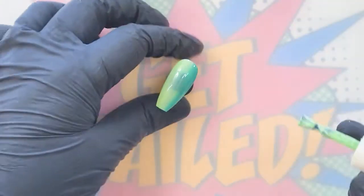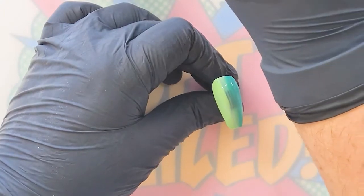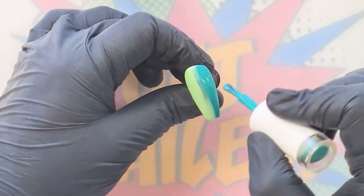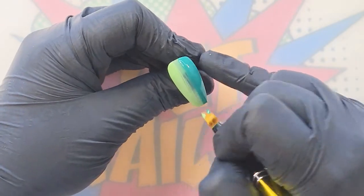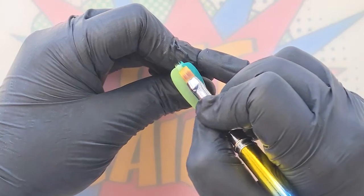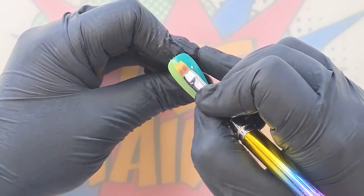Once fully cured, we are going to do exactly the same again to create more depth of color and a seamless transition. I'm going to go in with Pear Drop and bring it down, but now leaving a slight gap in the blend zone. I'm going in with Jungle Jive — you can see I've left about a two-millimetre gap in that central blend zone. Now with my clean ombre brush, I'm bringing it through to the left into Pear Drop, and then without cleaning my brush, bringing it over to the right into Jungle Jive.